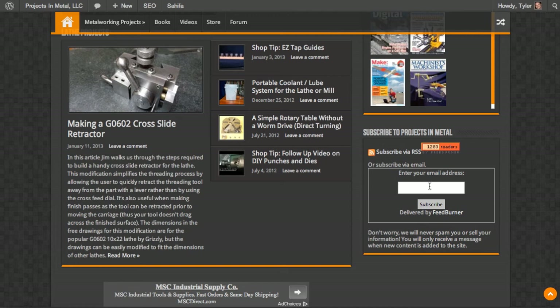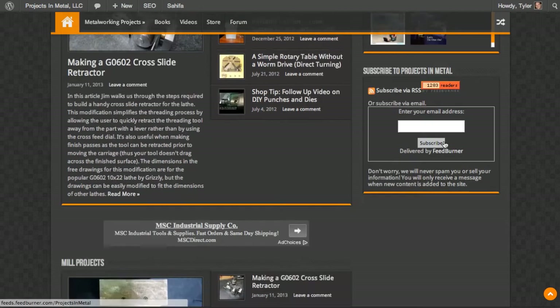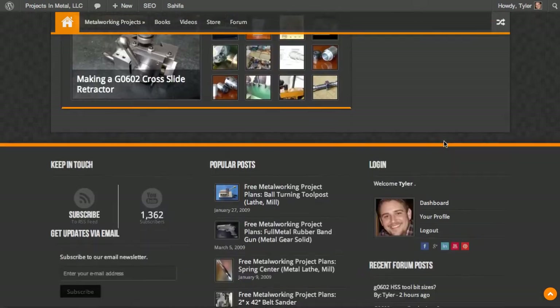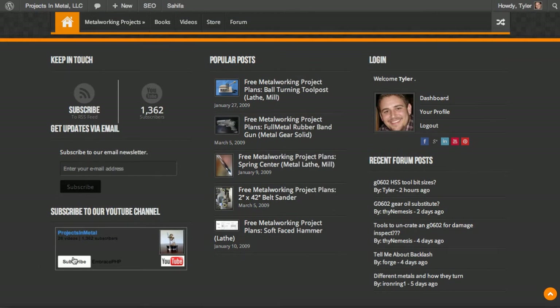Feel free to subscribe if you haven't already. If you use a feed reader, you'll know what this RSS feed icon is, and you can subscribe via RSS as well. If you don't know what a feed reader is, don't worry about it. You can also subscribe to the same RSS feed by clicking the button down here at the bottom.